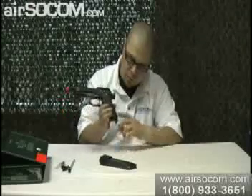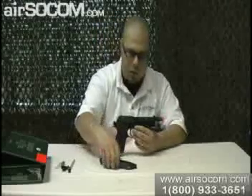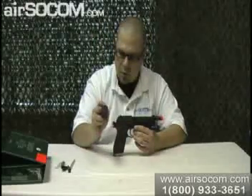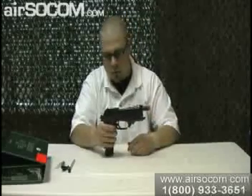Down here on the bottom it's got a ring so you can put it on a cord so it doesn't fall out of your holster and you lose it. The magazine is metal — it's a double stack. You put the gas in the bottom to load it, insert it in, and you're ready to go.